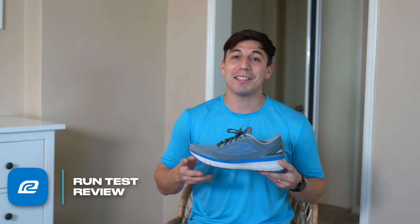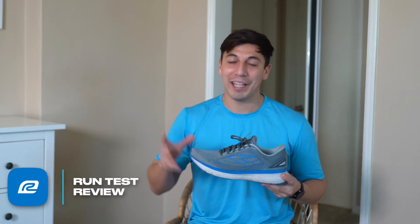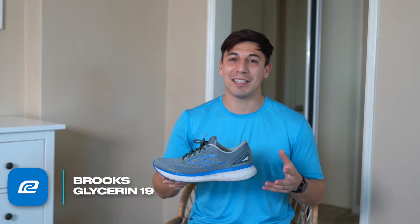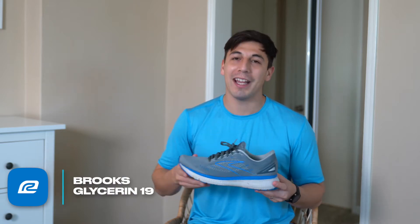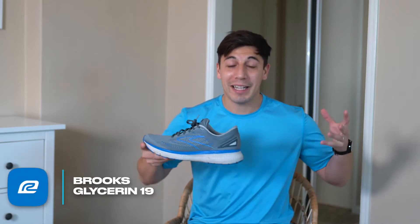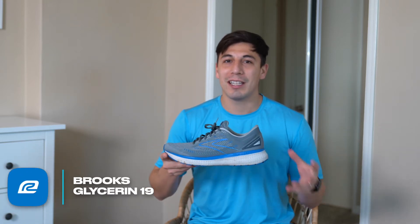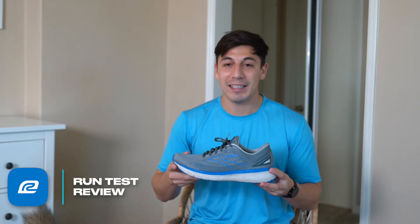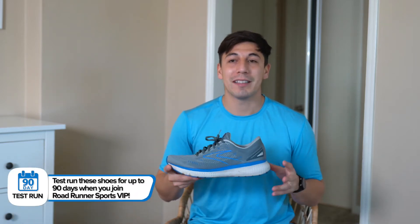The Glycerin 19 was a package I was completely unexpected though. It showed up at my house, I opened it and I was like, oh my gosh, the Glycerin 19 is here. I'm so excited to go out and run. Honestly, it's been a while since a shoe has showed up and really got me excited to just get out and run because I really like the ride of the shoe. So I was really excited to get into the 19, and once I got running it didn't disappoint.